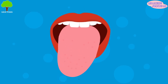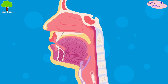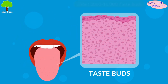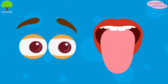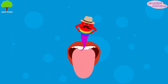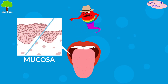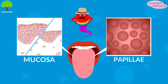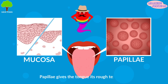Your tongue is an extremely movable set of muscles, and it's connected to the bottom of your mouth. It's covered with the senses known as taste buds. There are about 3,000 to 10,000 taste buds on your tongue. Taste buds are not visible to the human eye. The tongue is covered with moist pink-colored tissue known as mucosa. The bumps you can see on the tongue are called papillae. The taste buds sit on top of them.